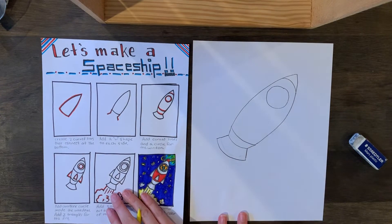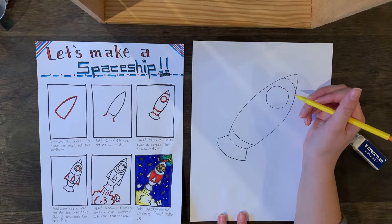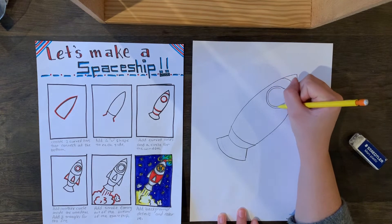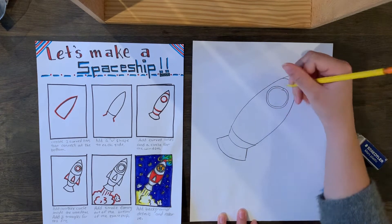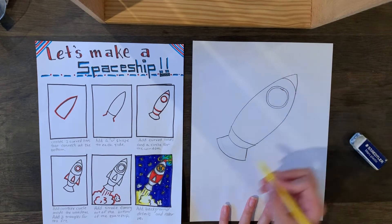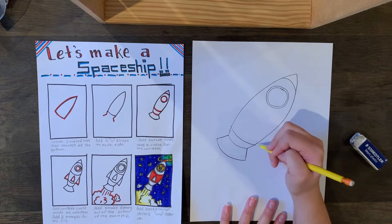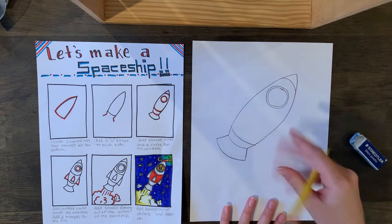It's starting to look like a spaceship! To make it look even more like one, we're going to add another circle inside the circle we just drew for the window — get it close to the first one, but leave a space between them so they don't touch. Then we're going to draw triangles on the sides for the fins or wings of the spaceship.